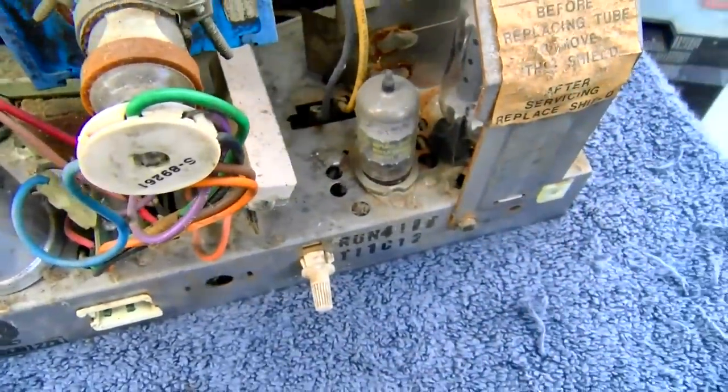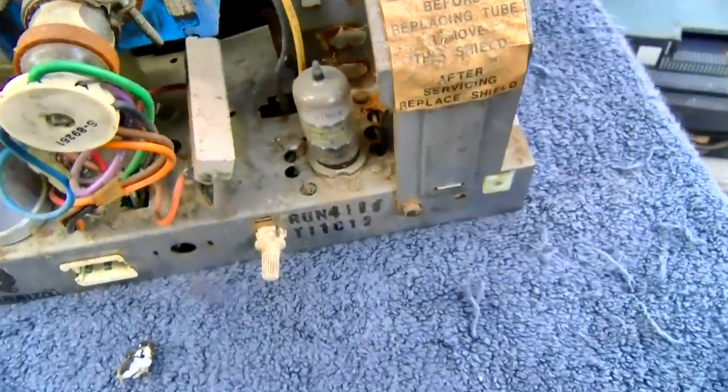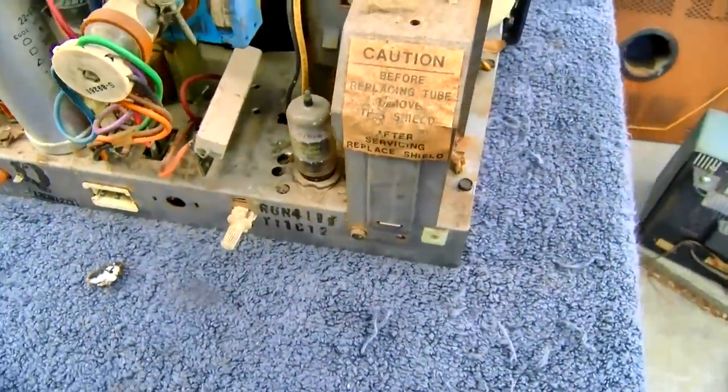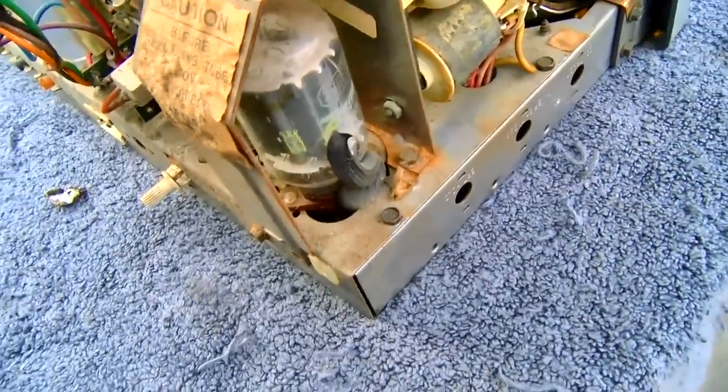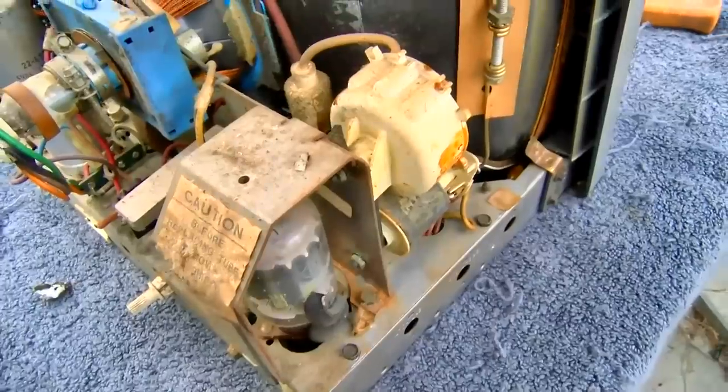The other ones do not appear to be glued — that's interesting. What is this, a 33GY? Oh, there's another blob of silicone. 33GY7. All original tubes.